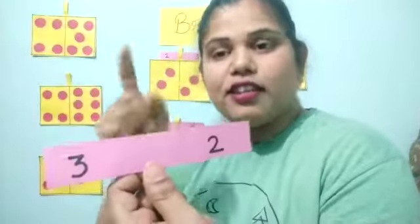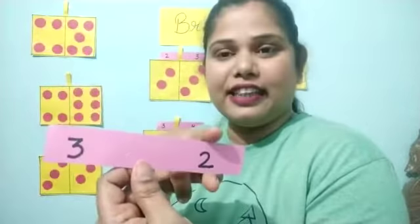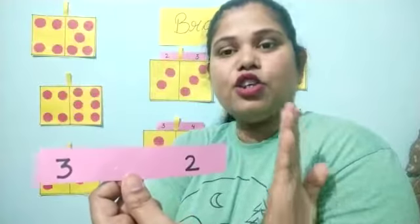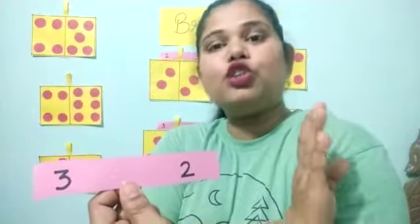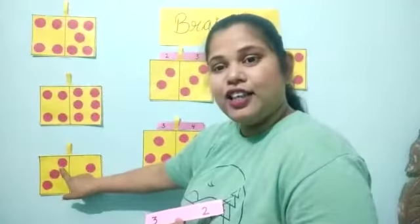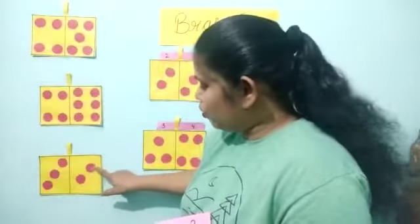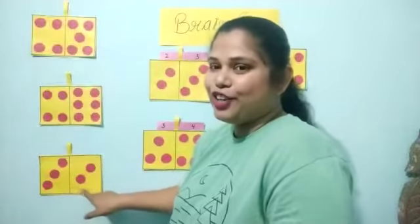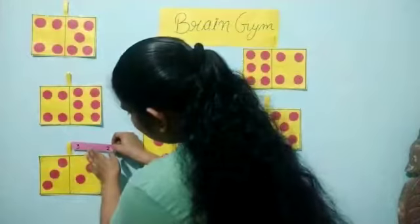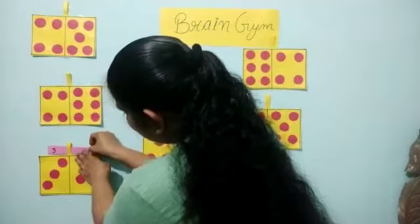Now I will show the next slip. Tell me fast — which number? Three, and this is two. So how many circles will be there? Three and two. There are three circles and there are two circles. Come on, we will start. One, two, three — three circles. And we will count this side also: one, two. Three and two. Now we will check our slip: three, two — yes, same!